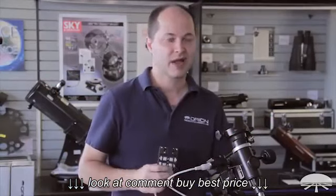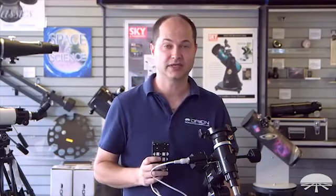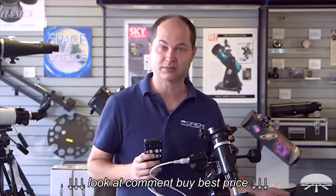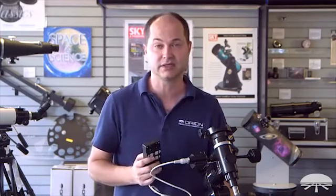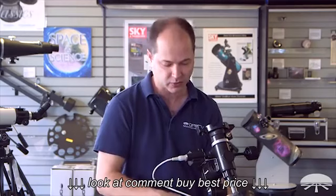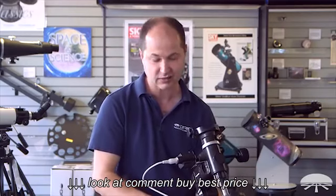There you have it — the AstroView mount with motor drive kit, sold together. It's designed to hold up to 12 pounds, and it's got a motor drive included that runs off 6-volt DC. It's a very simple system, very portable as well, and can be used out in the field or in your backyard. Thank you very much. Clear skies.